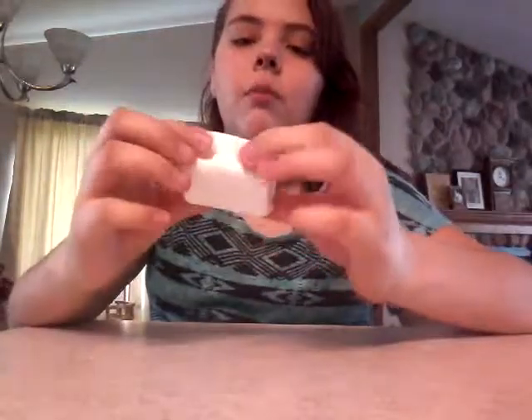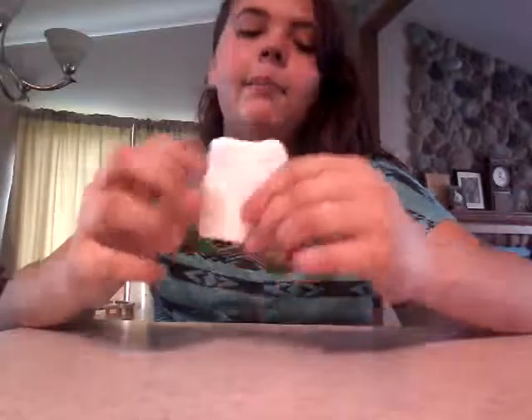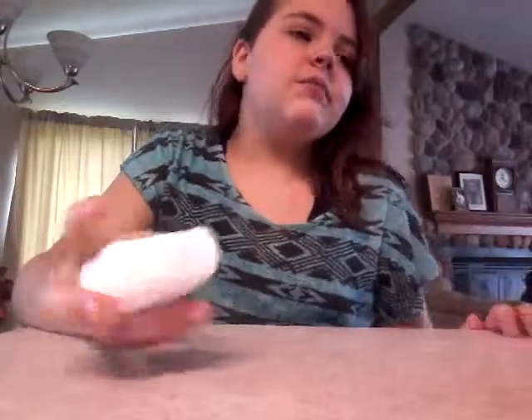Sorry if it's a bit dark, but this next one I've actually never done before and I'm really excited. It's a DIY edible marshmallow fluff slime. Now it's brighter — let's just get into it.